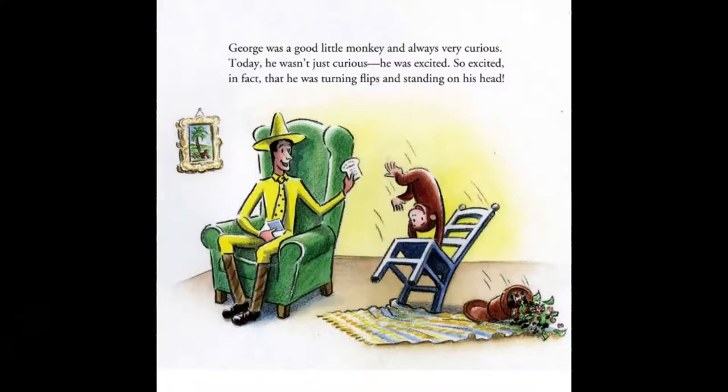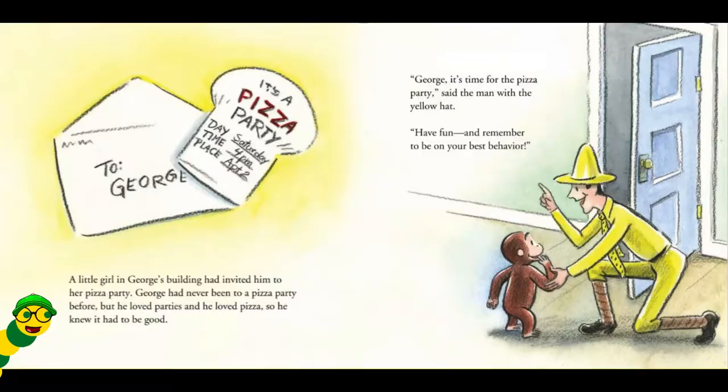George was a good little monkey and always very curious. Today, he wasn't just curious, he was excited. So excited, in fact, that he was turning flips and standing on his head. A little girl in George's building had invited him to her Pisa Party. George had never been to a Pisa Party before, but he loved parties and he loved Pisa, so he knew it had to be good.